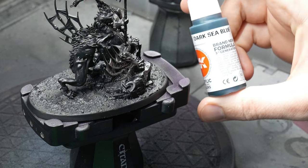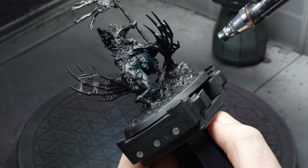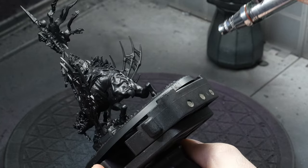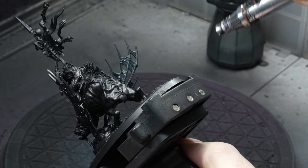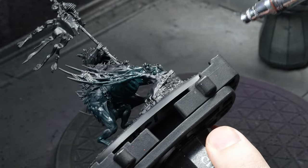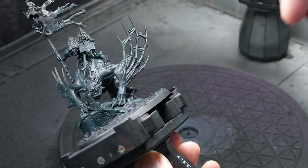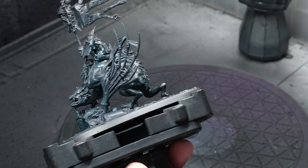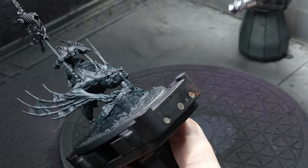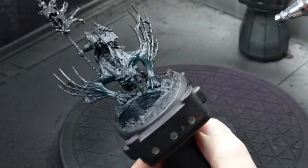Instead of jumping into painting immediately after priming, I did something I've been doing a lot on my latest projects. I picked a color to use for all my shadows — essentially the darkest color on the mini — and base coated the entire figure with it. I will use this color all over the mini, leaving it visible in the shadows and mixing it into most other colors, which will hopefully help tie the whole color scheme together. I picked dark sea blue for this because I thought it would go nicely with the skin color I had in mind for the bat, which is the biggest surface on the model.